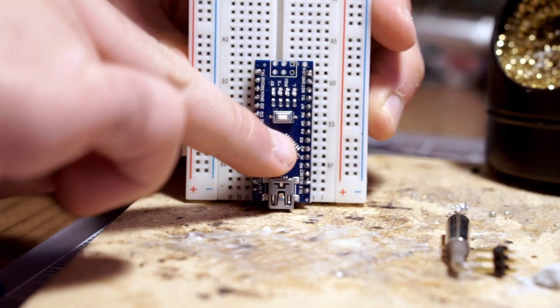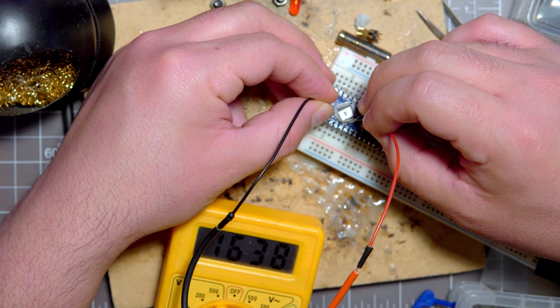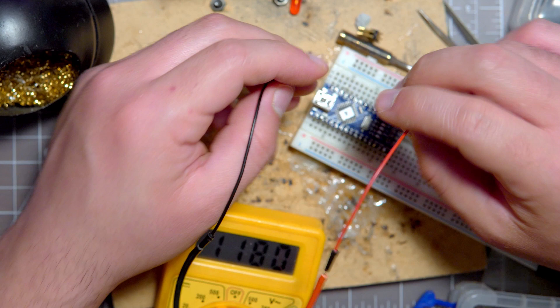I accidentally soldered two contacts together. I tried to remove the solder but couldn't get it loose — so lesson learned: don't be too lazy to change your soldering iron tip to the right size.